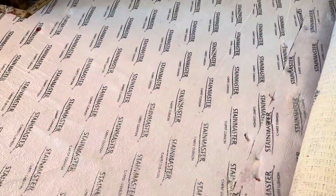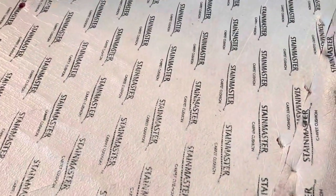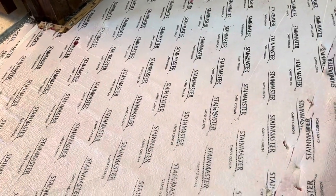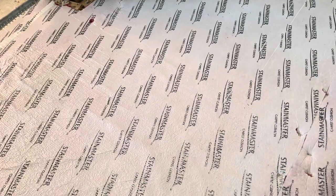It doesn't get into the pad or the subfloor this way. I've got three different levels of pet treatment, and at level three I have to lift up the carpet like this. I cut out the affected pad and I'll seal the subfloor with an odor barrier if the urine has gotten all the way down in there. Then I put new pad in. But I wanted to talk about this.